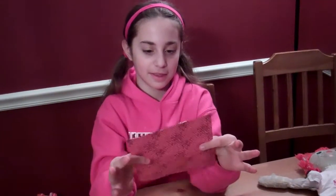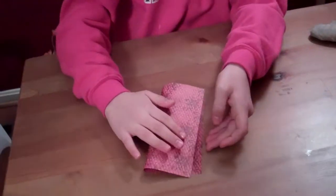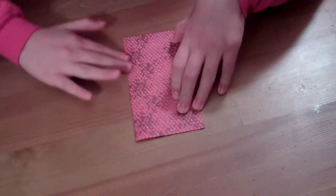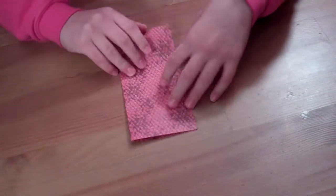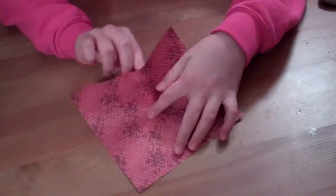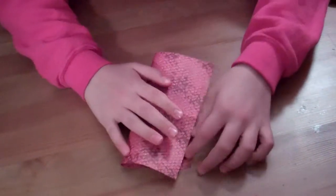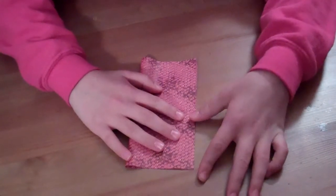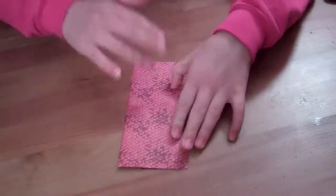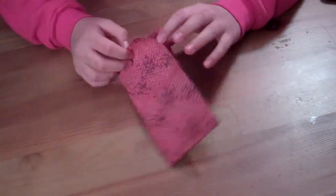This one has the lines on it. And you start by folding it in half and opening it. Then, you fold it in half again, this way, and open it.